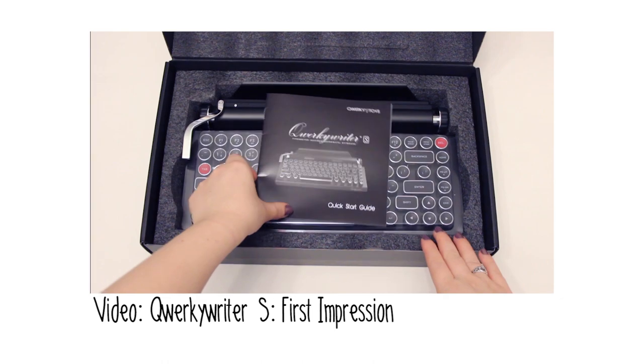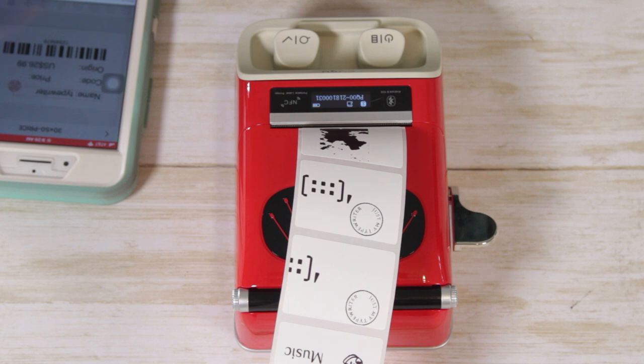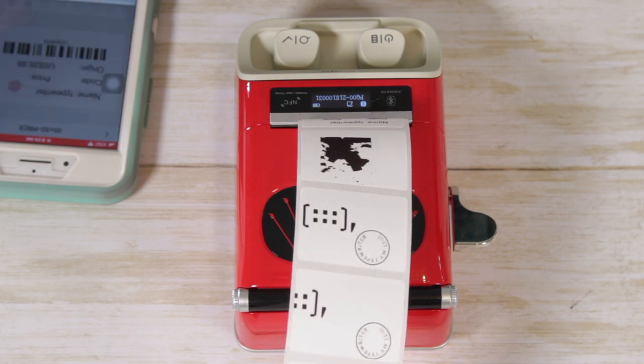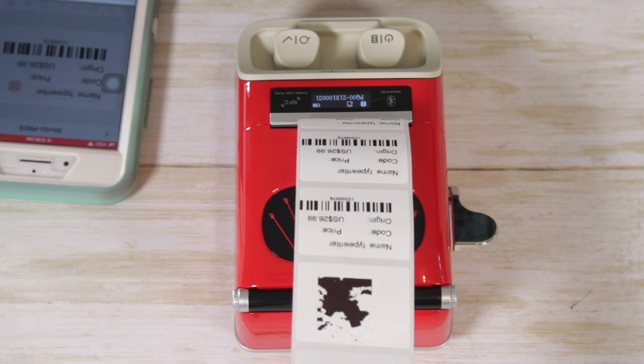I'm just hypersensitive about what I put on my phone. If you're interested in more typewriter tech-like products, I have a video on the Quirky Writer S — it's a keyboard, not a printer, and it's a Bluetooth-paired device that works with phones and iPads. I thought this label printer is a nice complement to that — an interesting way to bring a vintage style into something modern like a thermal label printer.